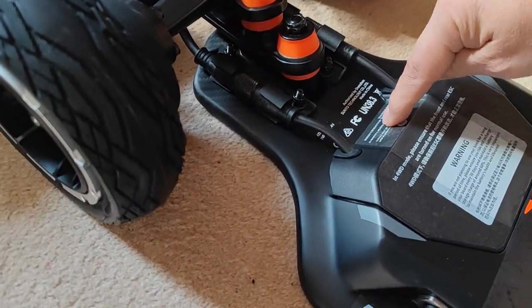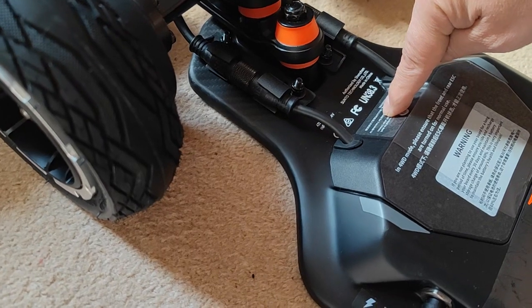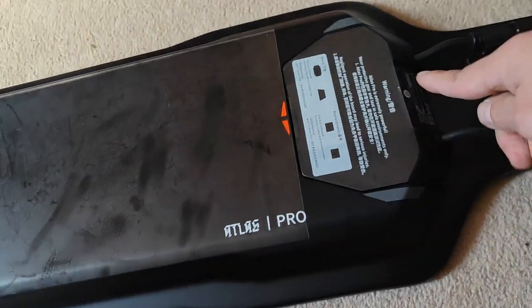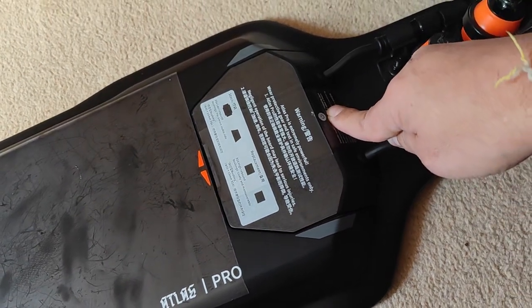Now I press the power on — 1, 2, 3 — we get some signs of life. Do this side — 1, 2, 3 — get some signs of life.